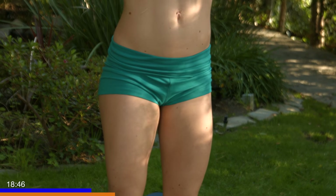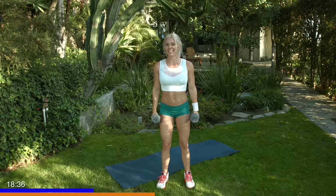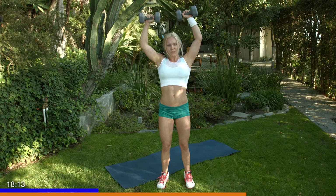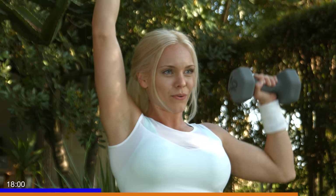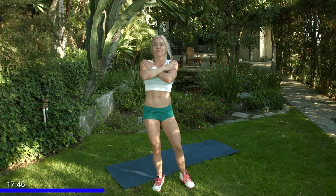Five more. Three, two, last one — good. You need to set them down, shake it out if you need to; if not, keep rolling with me. We're going to do singles, so go ahead and extend your left arm and we're going for 10 on the right side. Five more. Last one — great job. Take a little break if you need it; if not, extend this arm and go for 10. Burn out — five, four, three, two, one more, and one. Great job!